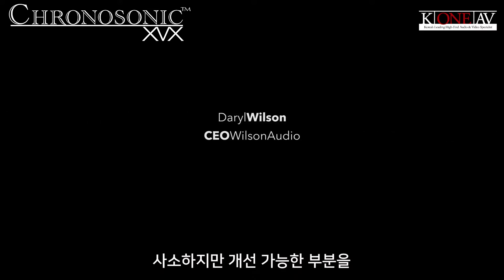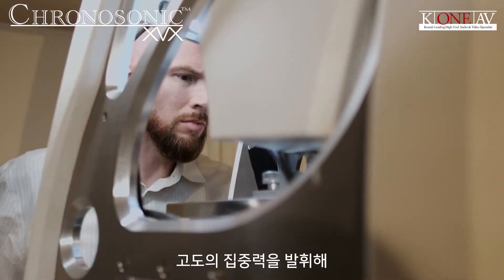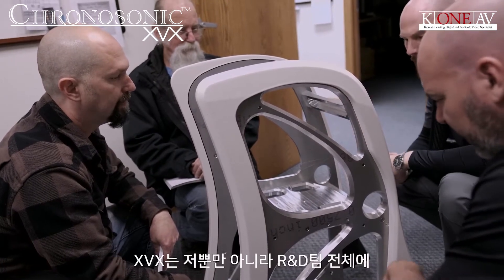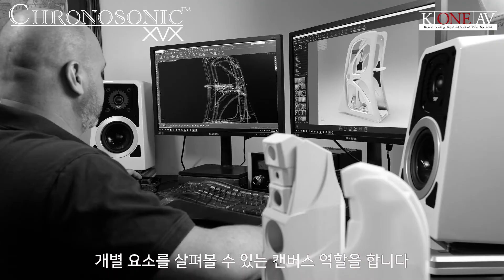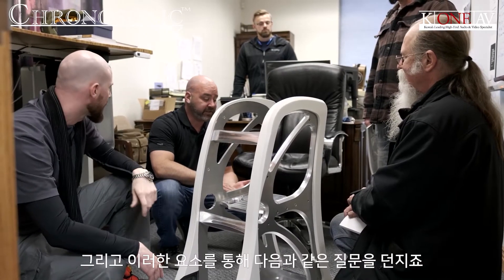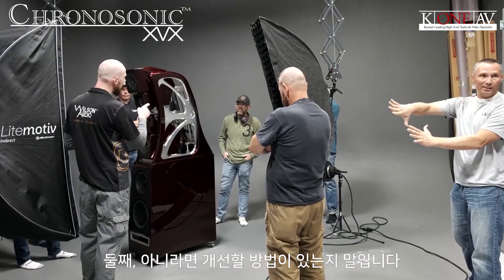Not a lot of people have an obsession with finding every small area that can be improved and then being hyper-focused and disciplined enough to focus on each one of those elements. XVX in so many ways was a canvas for me and the R&D team to really look at every single element, with every element asking the question: is this the best that element can be, and if not, how can we make it better?